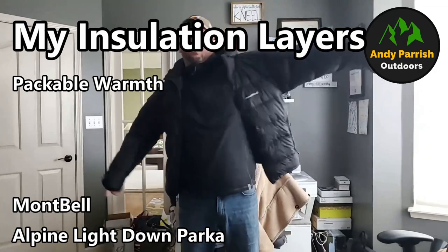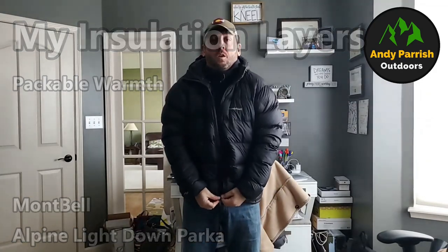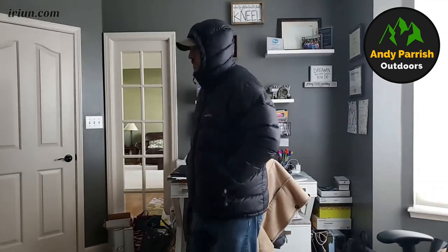In colder environments, I also pull out the Montbell Alpine Light Parka from time to time. If I'm going somewhere well below freezing and I'll be at camp overnight without a lot of movement, this is a warmer, slightly heavier jacket that I'll bring. It keeps me toasty warm — that's the Montbell Alpine Light Parka.